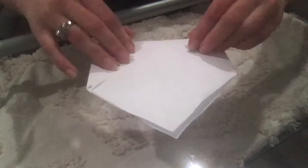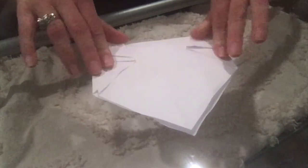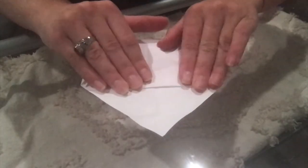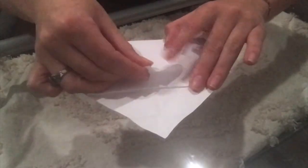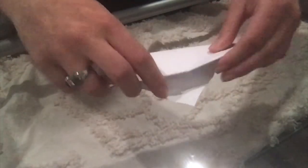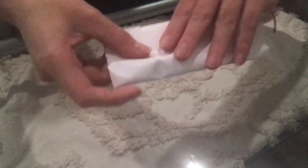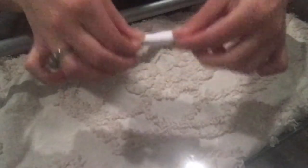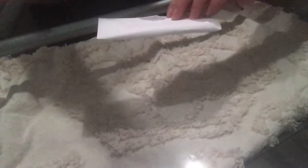We're repeating the same process — I've done my doggy earrings, now I'm doing it on the top as well. Then fold it in and make it look like an envelope, just like before. That is basically how you autoclave wrap.